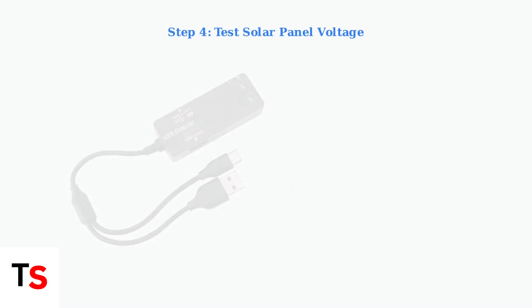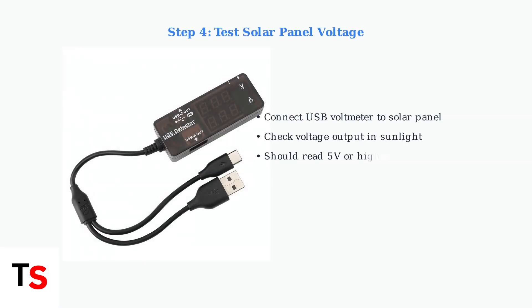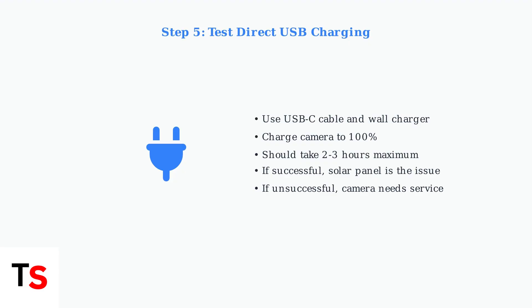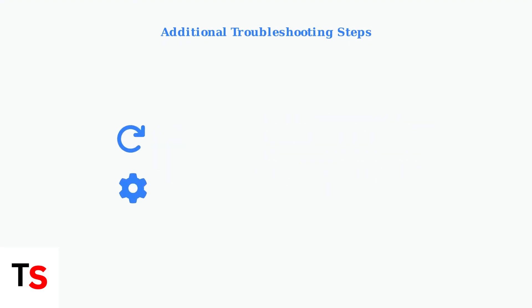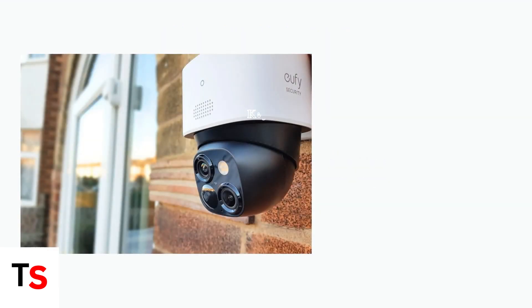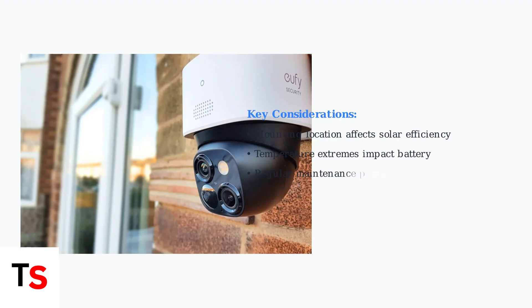Test your solar panel's voltage output using a USB voltmeter to determine if it is generating power correctly. Charge your camera to 100% using a USB-C cable and wall charger to isolate whether the problem is with the solar panel or the camera itself. Try disconnecting and reconnecting the solar panel, then restart both devices. Also, monitor your battery usage in the app for excessive event recordings, and consider your camera's mounting location and the angle of sunlight for optimal solar charging. Following these systematic troubleshooting steps will help identify and resolve most charging issues with your Eufy S340.